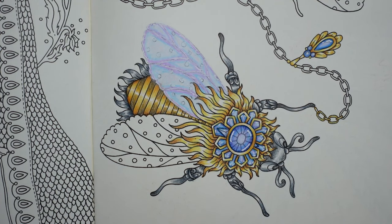Anyway, thank you so much for watching. I hope you have a really super day and happy coloring.